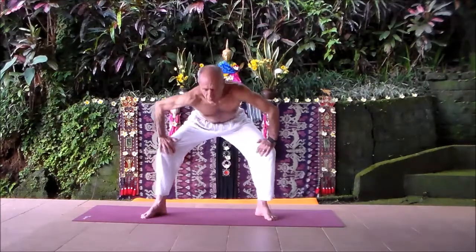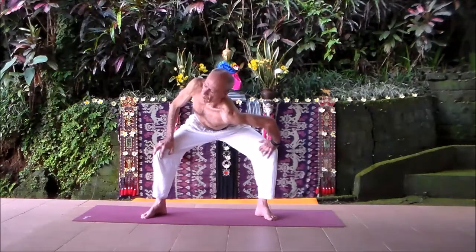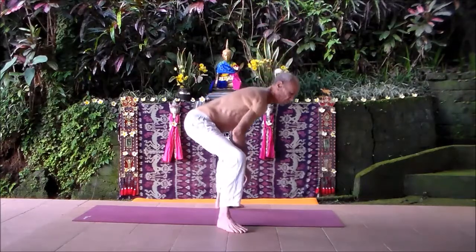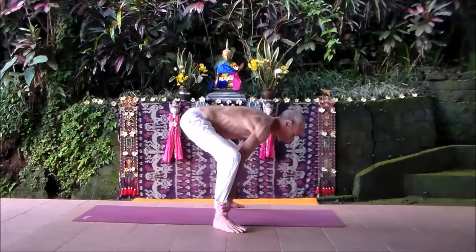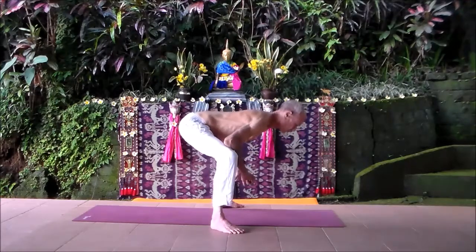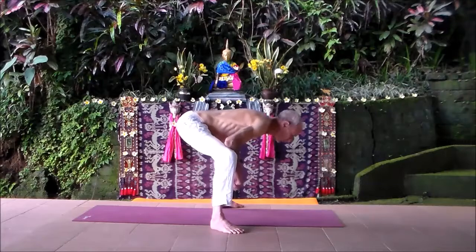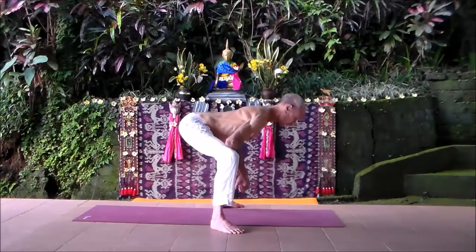From here we're going to come into what is called low horse. Your elbows first wedge to the inner knees, then your hands on the ankles — you're pushing out with your elbows. The tendency is for the back to round, but as you can see, my back is not rounded. You're tipping the pelvis up in relation to the chest that's pulling out. Your inner thighs are opening — it's an inner thigh stretch. Always trying to lengthen the back, always trying to breathe slow and deep.